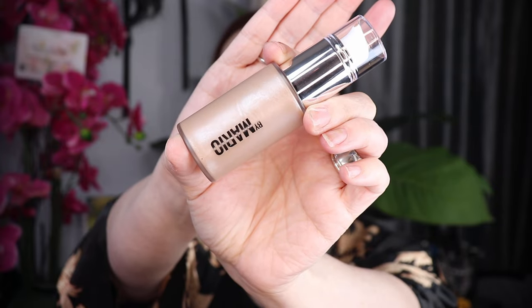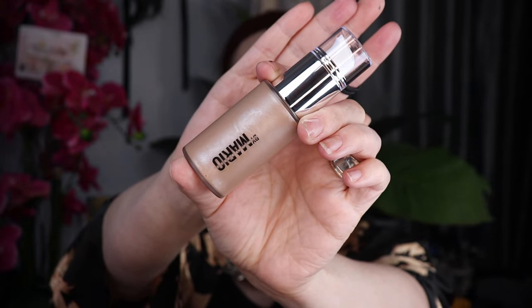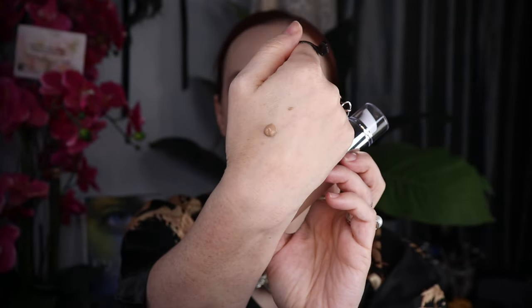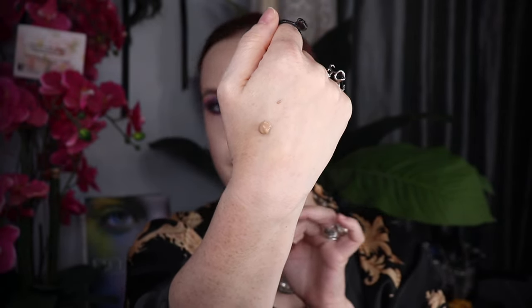I don't like touching my face as much as possible. I make exceptions here and there, but if I have the option of not touching my face, I'm going to avoid it. I'm going to use the squeeze pump. I'm going to swatch a little bit here on my hand first. This is actually a luminous formula — I know that because I already swatched it, but also because you can kind of see the shimmer reflect through the bottle, very fine. My complaint is that it's very cheap packaging. I wish it were just a little more luxe for being $36.